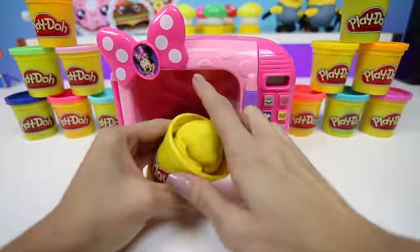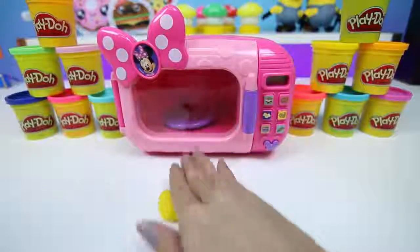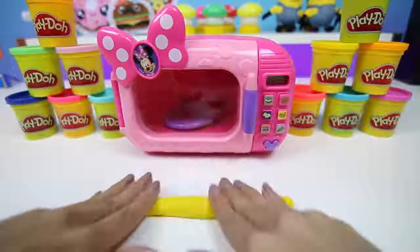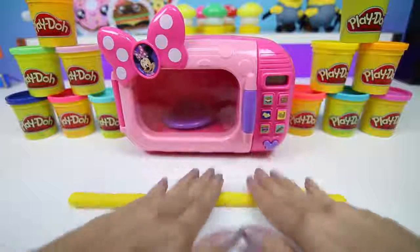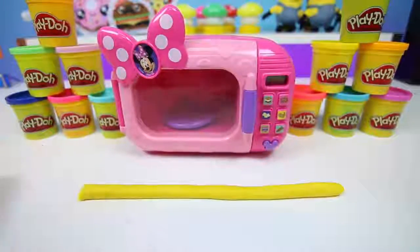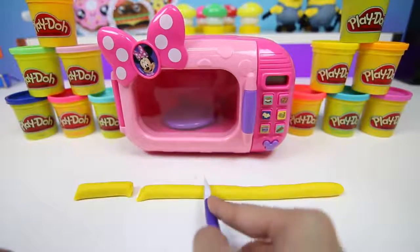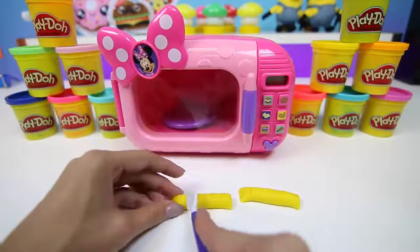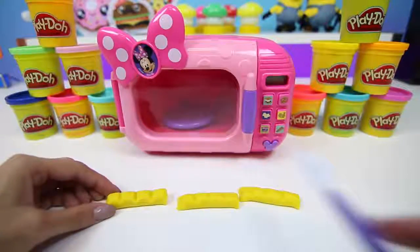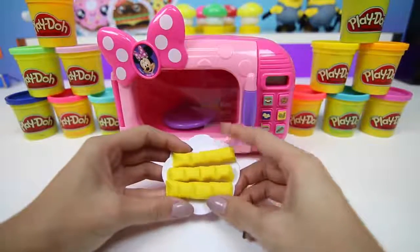Next, let's make one of my favorite foods! It's yellow, it's made out of potatoes, and it's fried! If you guys guessed french fries, you're right! I don't have a fryer, so I'll put this in the microwave too!